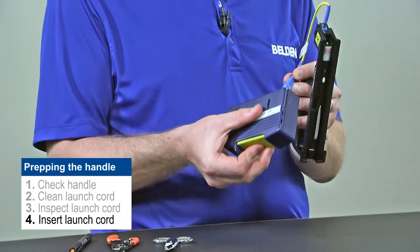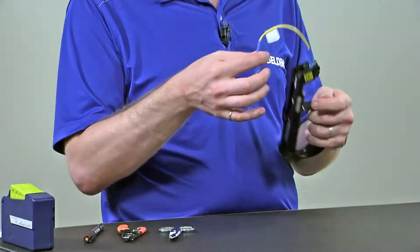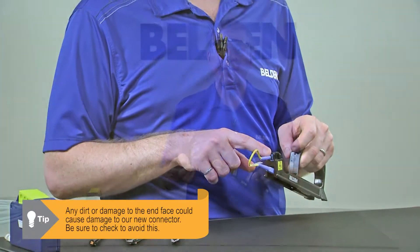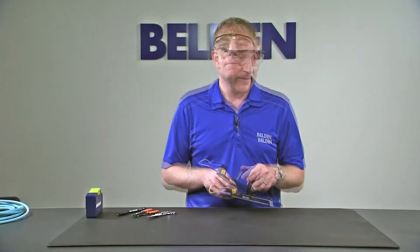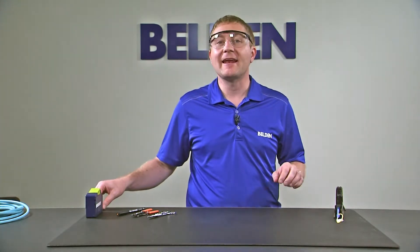Make sure we get both ends. Any dirt or damage we may have on the end face at this time may cause damage to our brand new Brilliance connectors, and we want to try to avoid that. Now that we have our handle prepped and ready, we're ready to prep the connector.